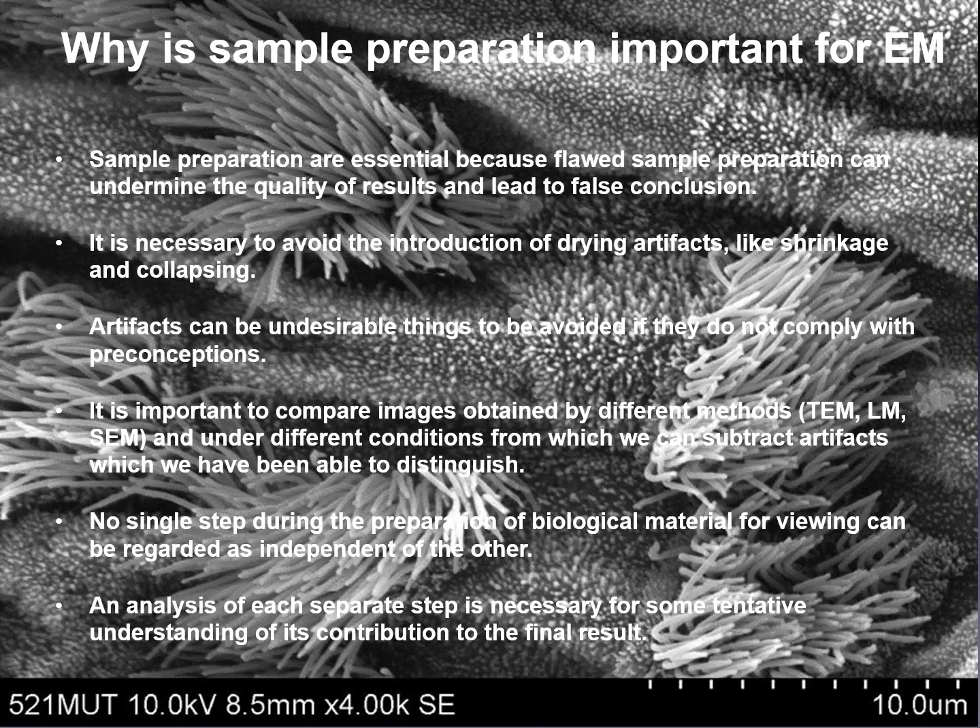Why is sample preparation important for EM? Sample preparation is essential because flawed sample preparation can undermine the quality of results and lead to false conclusions. It is necessary to avoid the introduction of drying artifacts, like shrinkage and collapsing. Artifacts can be undesirable things to be avoided. It is important to compare images obtained by different technical methods — for example, transmission electron microscopy with light microscopy or scanning electron microscopy — and under different conditions from which we can identify artifacts. No single step during the preparation of biological material for viewing can be regarded as independent of each other.